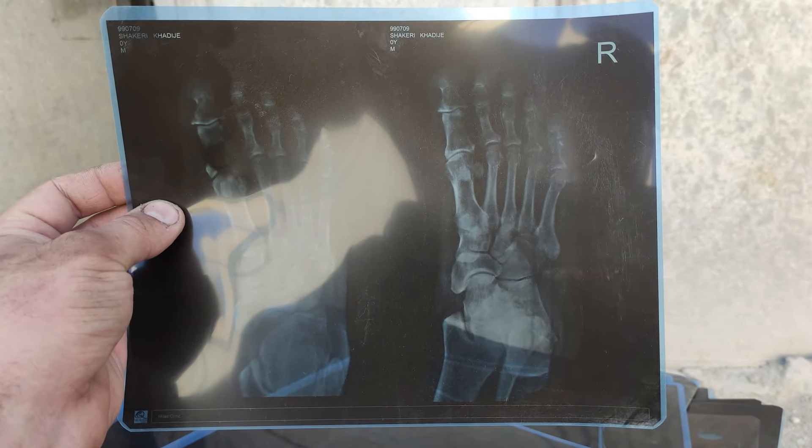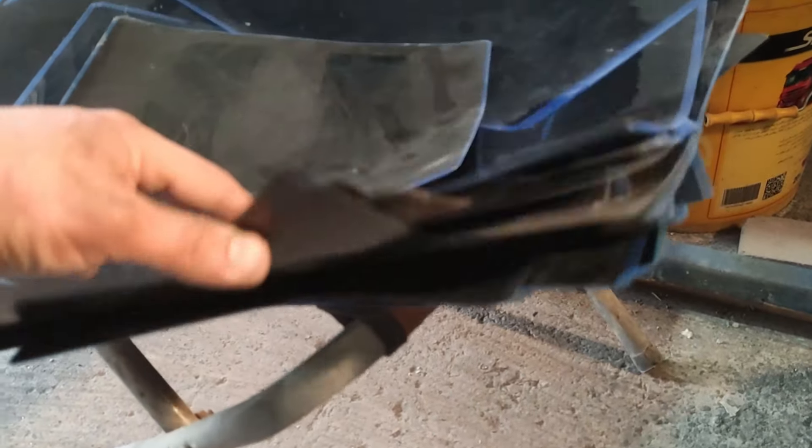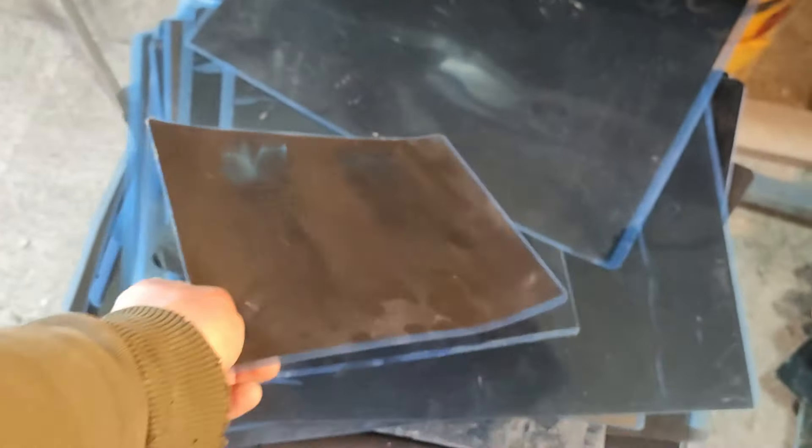Hello everybody. In this video I'm going to process x-ray films for their silver content. I'm going to show you a scalable process to effectively recover silver from old x-ray films.